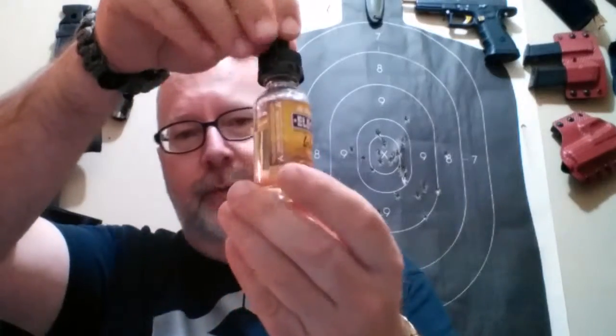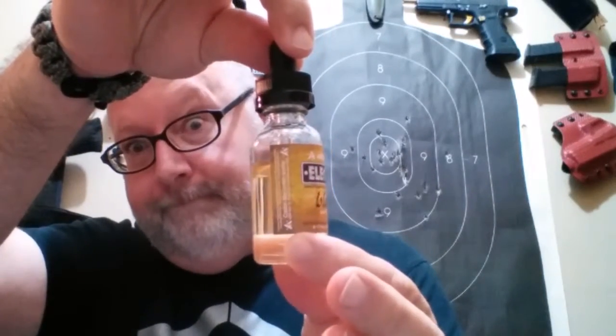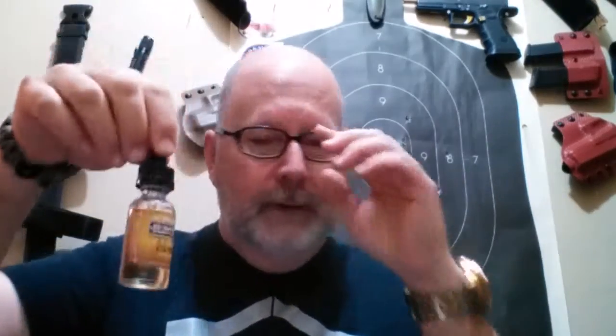Uncle JoJo loves his custards — y'all know this. I decided I had to try this, and I've been wanting to. I finally pulled the trigger and got me some Electrum. And as you can tell, since opening the bottle, there ain't much left in there. I've already run two tanks through my Billow O2.